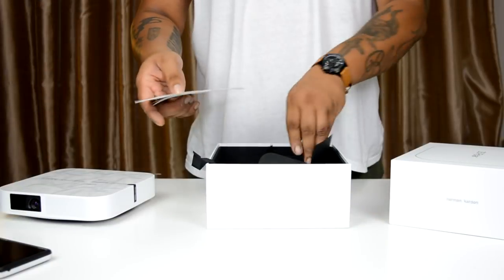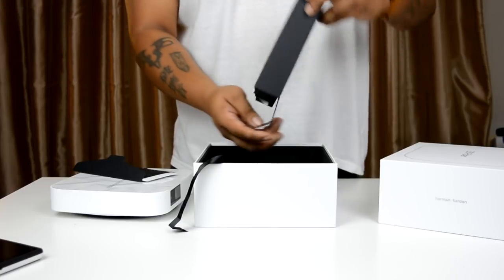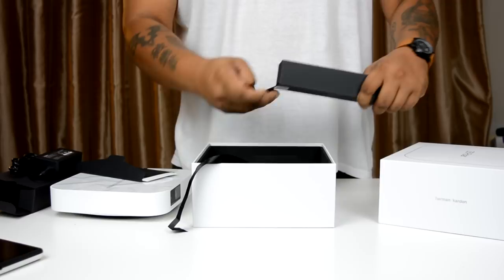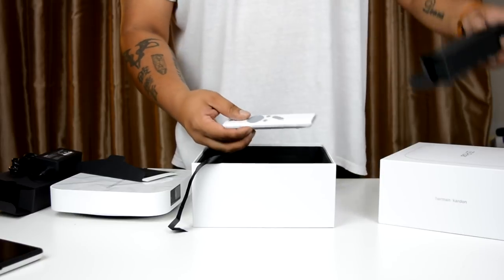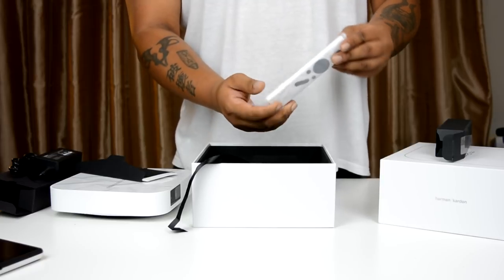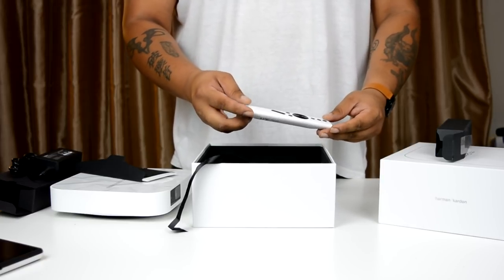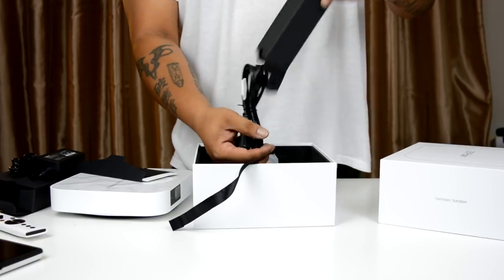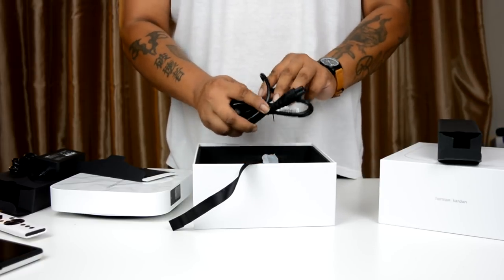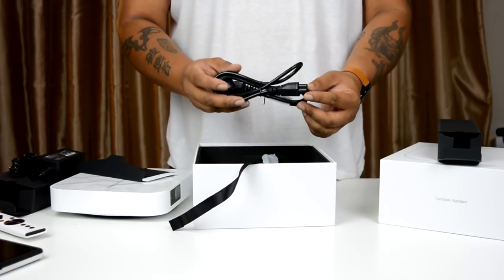Inside there's a small envelope with the warranty card and a simple instruction manual. Box one contains the power brick. Box two has the remote control, which looks very familiar — likely the same one from the CC Aurora. The remote has a little switch on the back. In the final box there's a power cable, but no HDMI cable is included, which is a bit disappointing.